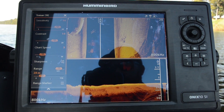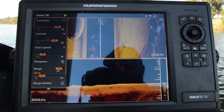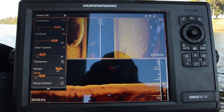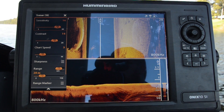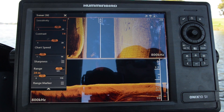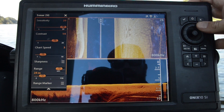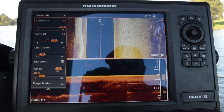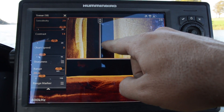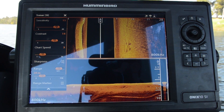In the case of both side imaging and down imaging, we can adjust both contrast and sensitivity. Sensitivity is really like having a hearing aid — as we turn up the volume we're hearing more and more, and we'll get to the point where we're starting to hear too much background noise as well. As you can see, as I'm adjusting that sensitivity all the way up to its top range, you've got all the surface clutter in the water column, and as I pull it back a little bit, it's nice and clear.